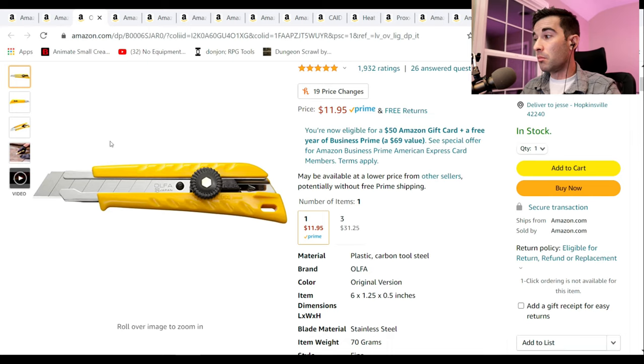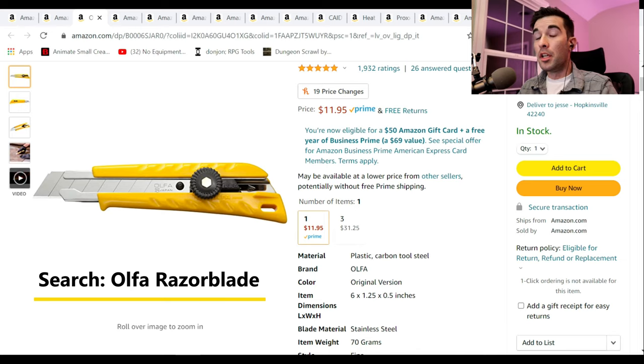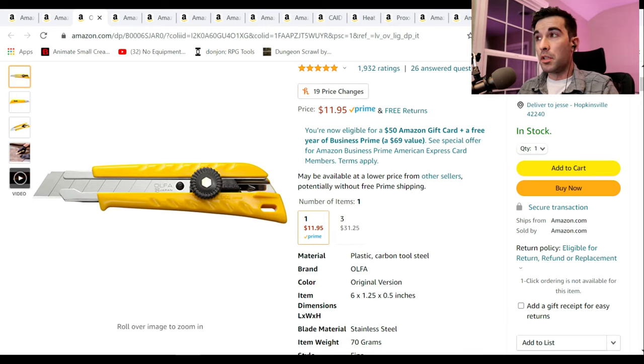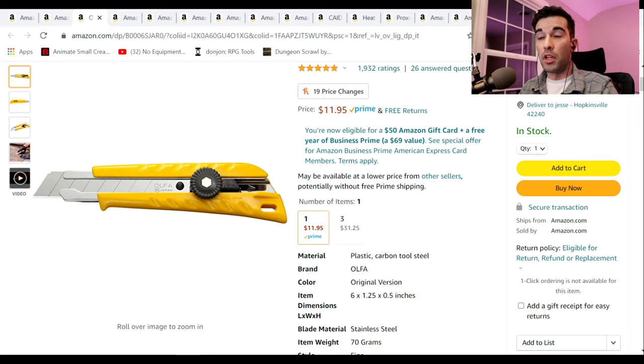One of the easiest ways to cut them down is getting a razor blade. This is an Ulfa brand razor blade. These knives I've actually used personally, and they are sturdy — very chunky. They come with Japanese steel, which is nothing to sneeze at. It is very good. Replacement blades are about a dollar each. This locking mechanism works very, very well. The worst thing about using a razor blade in crafting is when you have the blade sliding in and out — that's the worst thing ever. So that would be a great stocking stuffer to anybody who crafts.